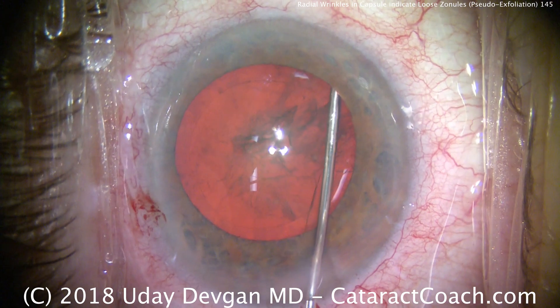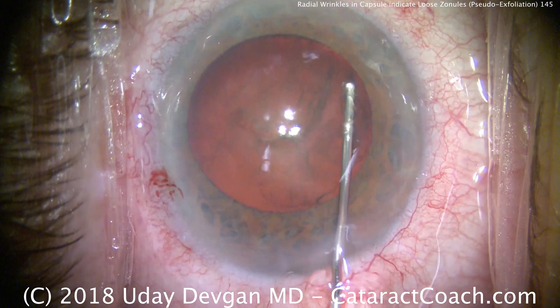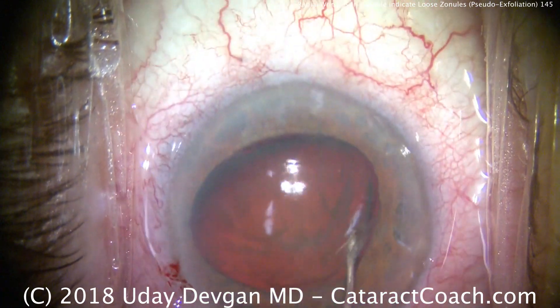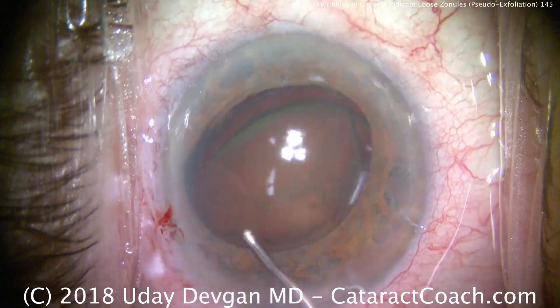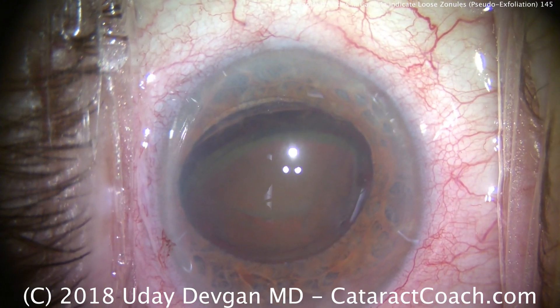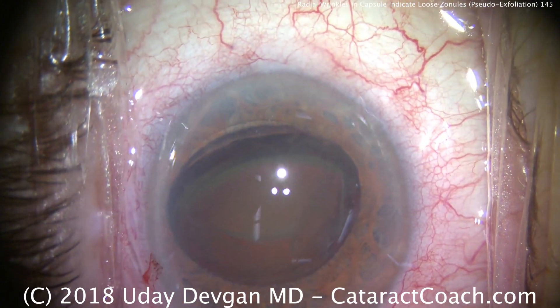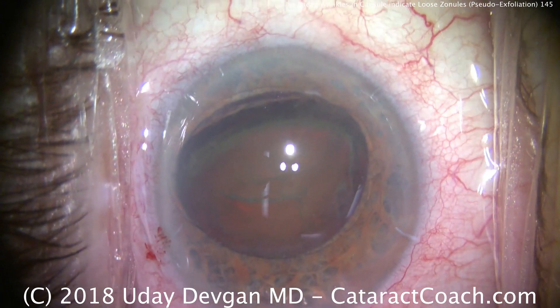A little hydrodissection is being performed here. This patient does have a sufficient cataract — a good solid 3-plus nucleus sclerosis. We've tilted it out of the capsular bag and prolapsed it a little, doing some hydrodelineation. Now we're going to do some phaco chop and divide up this nucleus, first putting in more viscoelastic.